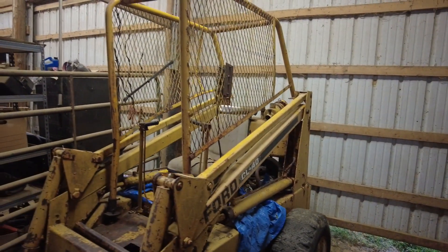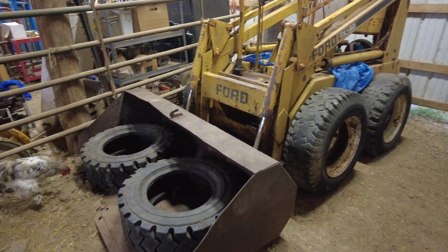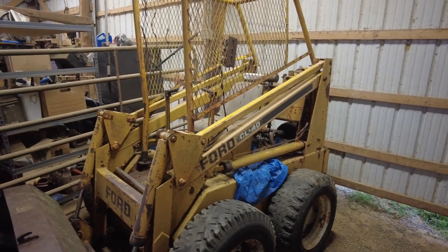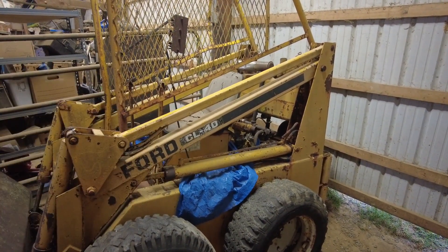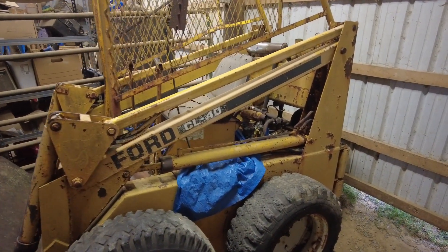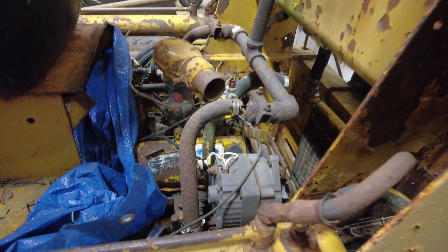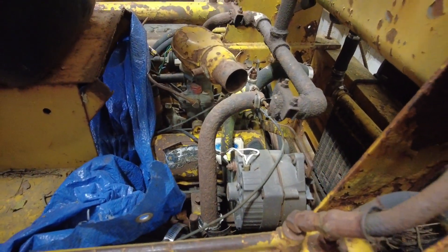Really why I started this video today was to talk about a new project. Basically what we got is a Ford CL 40 skid steer — I believe it's late 60s, early 70s. There's not a whole lot of information out there, but from what I can find there's a lot of universal stuff. The 40 stands for 40 horsepower, and this one does have the Ford engine, compared to the CL 30 and CL 20 which I believe were a totally different engine.